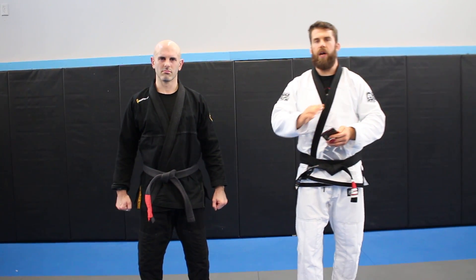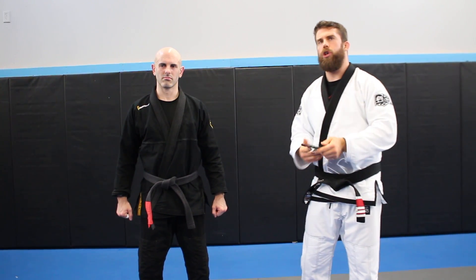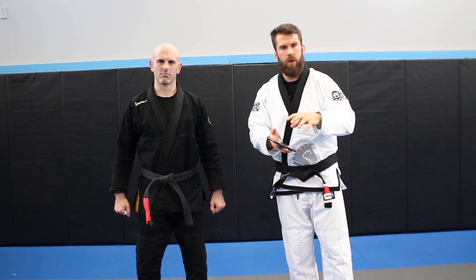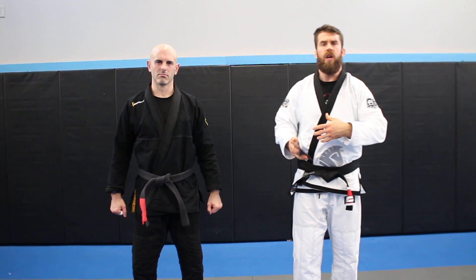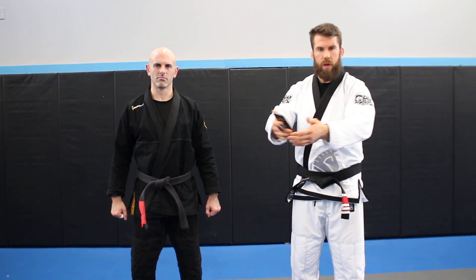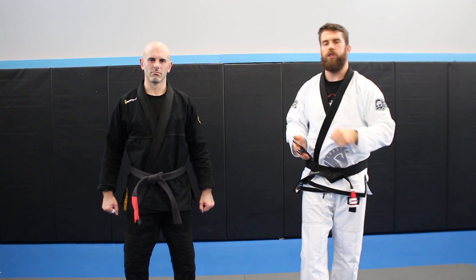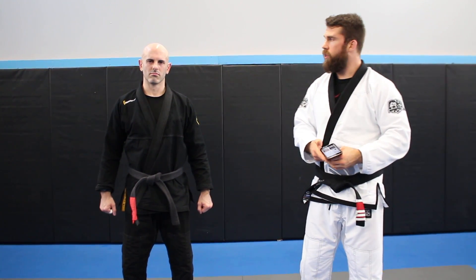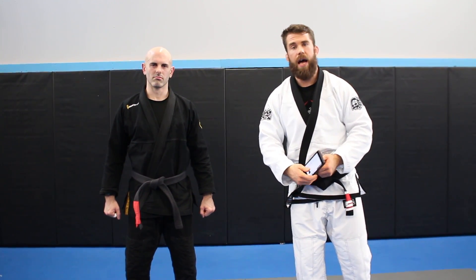I'm going to show you some Spider Guard stuff. I'm not going to touch S-Mount — we'll keep it concise and go with the bottom position. I'll show you two sweeps that work together as a combo. They're really useful, really good sweeps for people getting to that point where they're trying to open up their guard a little bit, going from closed guard to open guard. As always, this is my lovely, exquisitely handsome, beautiful assistant, Mr. Adam Wilson.